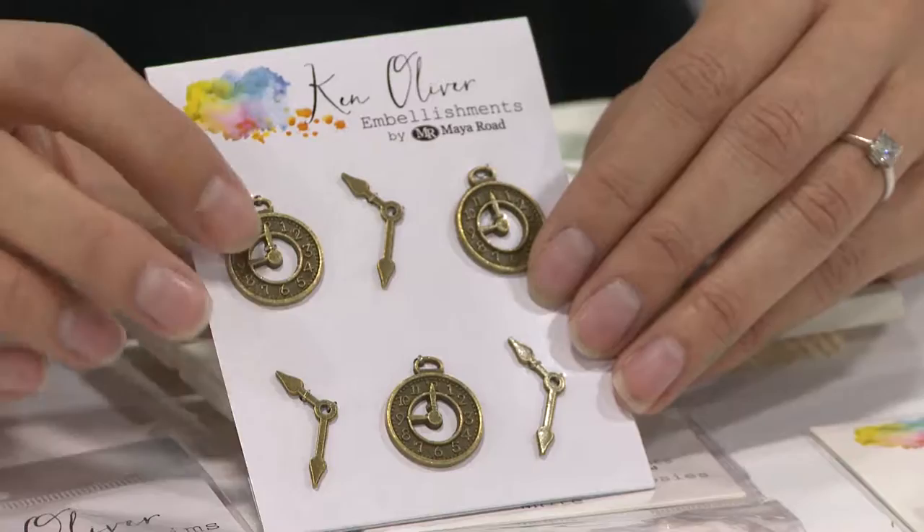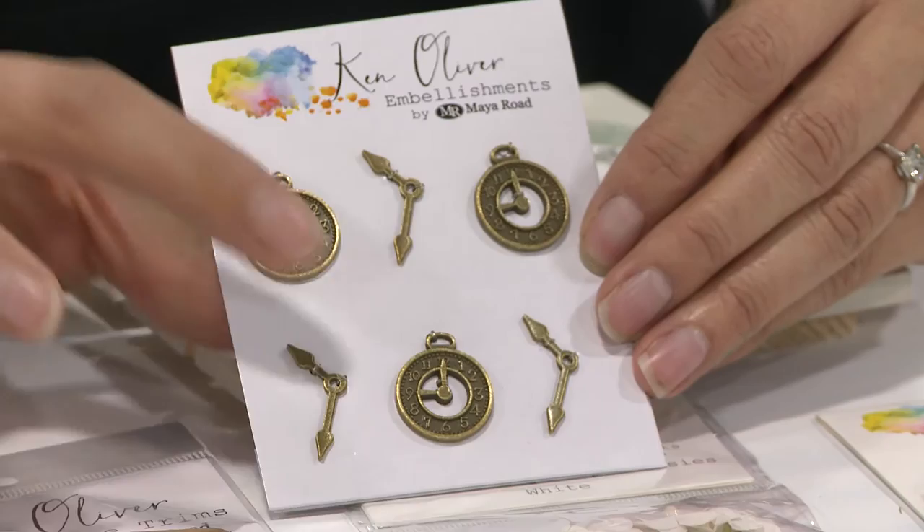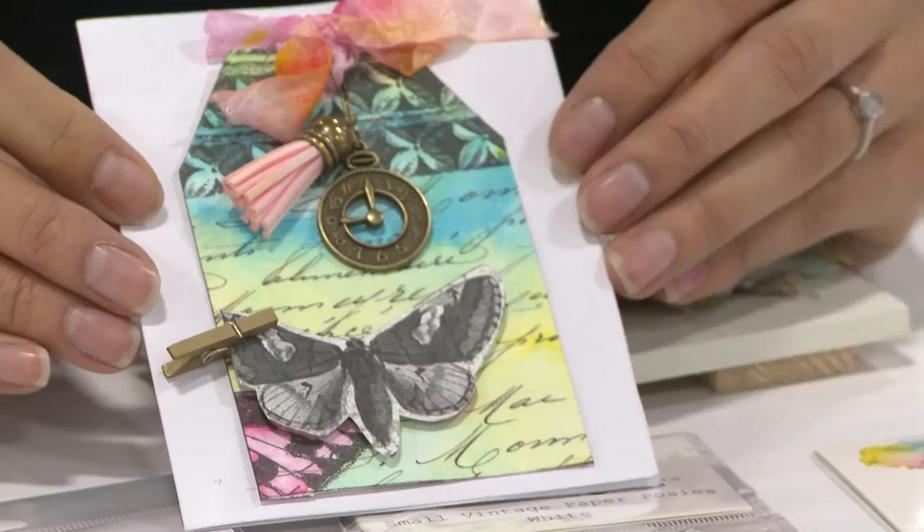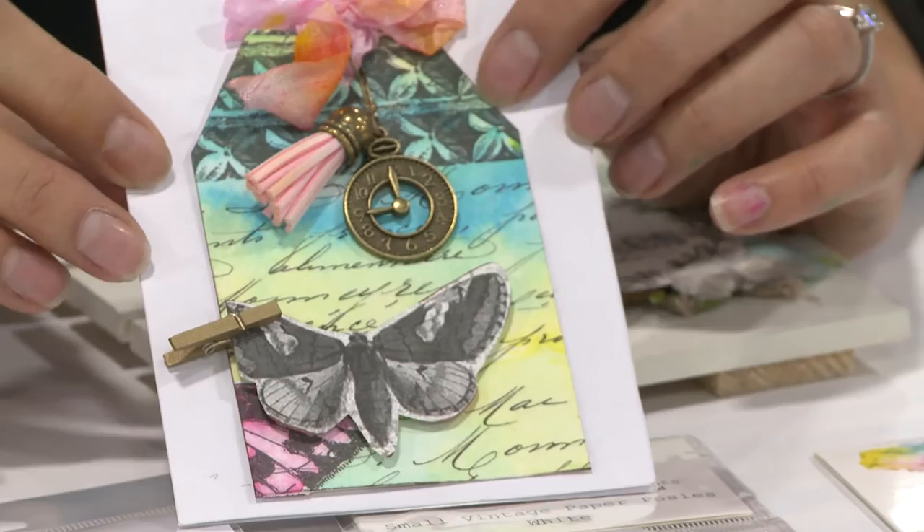These are our clock and clock hands. You can see each package comes with three different designs — three clocks and then three clock hands. I'll show you an example of that in use. You can see how we created this little card here and we used the clock and hung it off one of our Maya Road safety pins. It's a really pretty and easy to do card.